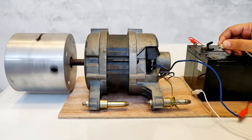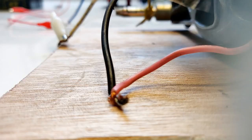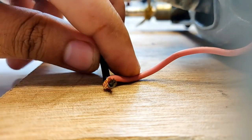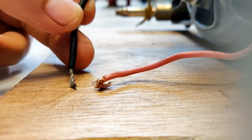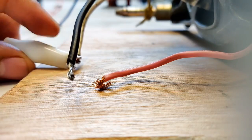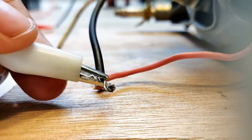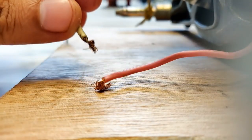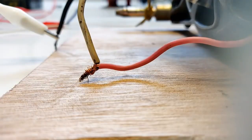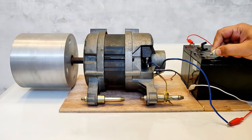Even after I changed the polarity of wires connected to the battery, the direction of rotation was still anti-clockwise. To change the direction to clockwise, we need to swap the field winding wires — replace the black wire connection with the white wire and connect the white clip to the black wire. Done — and now you can see it is running in the clockwise direction.